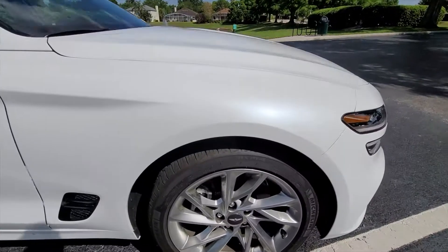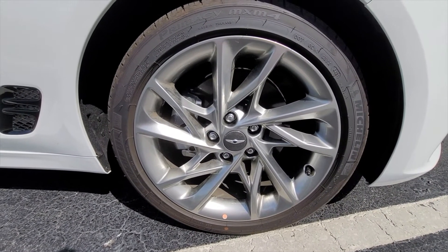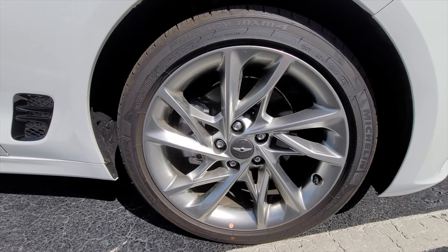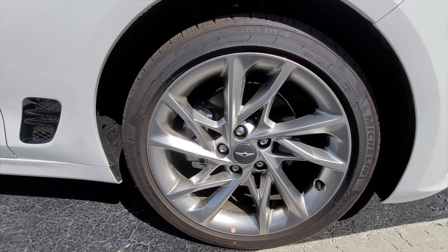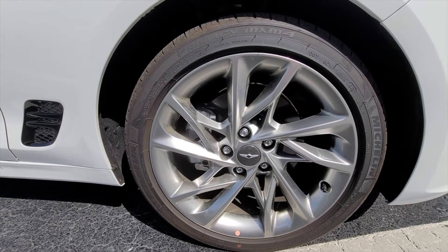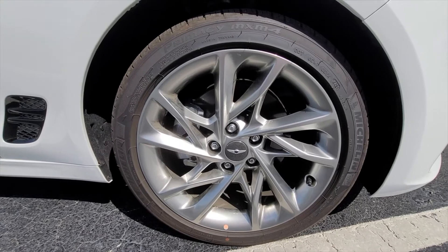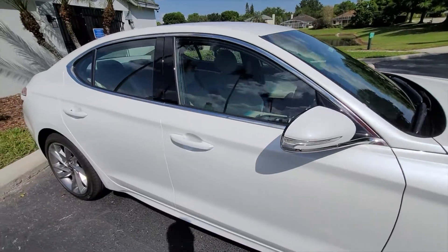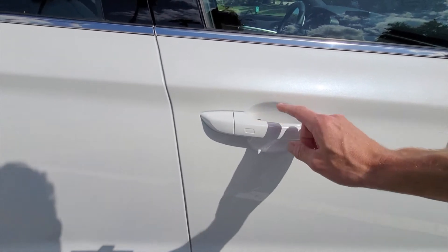The wheels are 18-inch, wrapped in 225/45/18 tires — that's basically a square setup, despite the fact that this car isn't a rear-wheel-drive vehicle. Moving along, nothing too crazy on the door handles; I like the fact that they're painted the same color as the body.